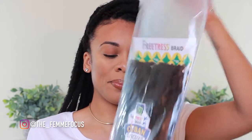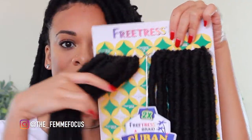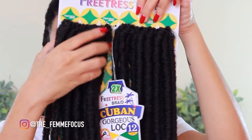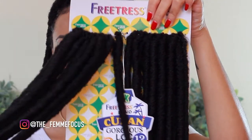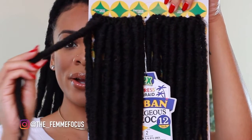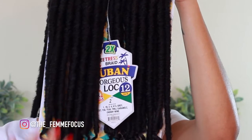I wanted to do something a little different and go with shorter locks — these are 12 inches. There are two bundles in a pack, and when it says 'two times' it just means it comes with two of the amount that would be in one pack. They're very soft and nice, and they're thicker than some other locks, so keep that in mind if you're looking for something thicker.